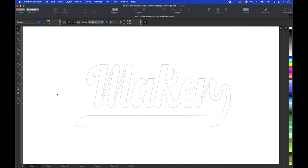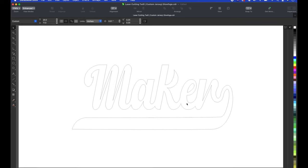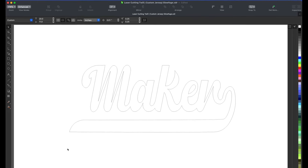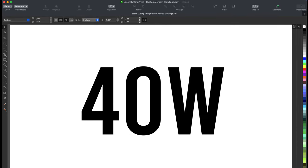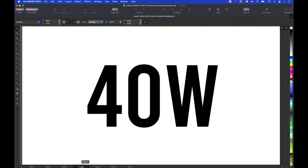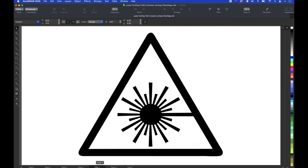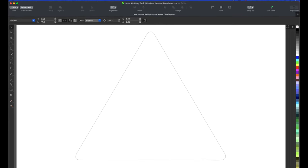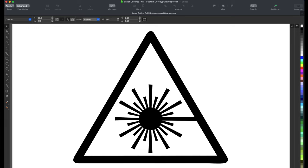This is the design I came up with — it says 'Maker.' I'm going to put this on the front of the jersey, half on the left side and half on the right side. I basically drew a line right down the center, used the smart fill tool to fill it up, and got one half for each side. This is what I'm going to put on the back at the top where the last names usually go — it says '40 Watts' because that's my laser. I'm also going to put a design on the back under the '40 Watts.' That one is going to be two layers: I'll cut this part in black and this part in white, put the white on top of the black, and it's going to give us a layered look.